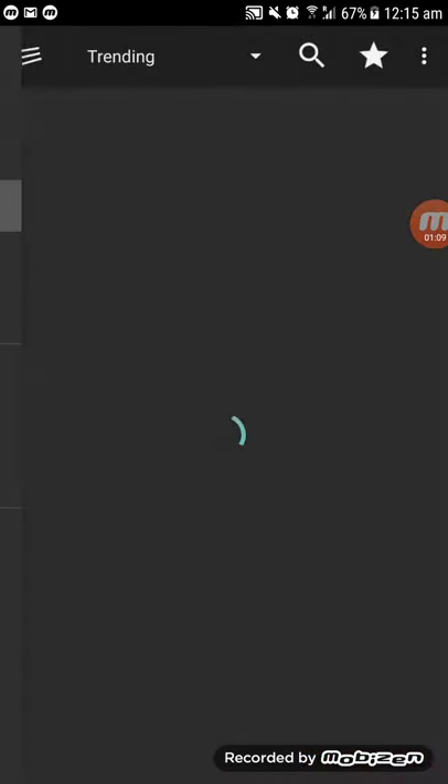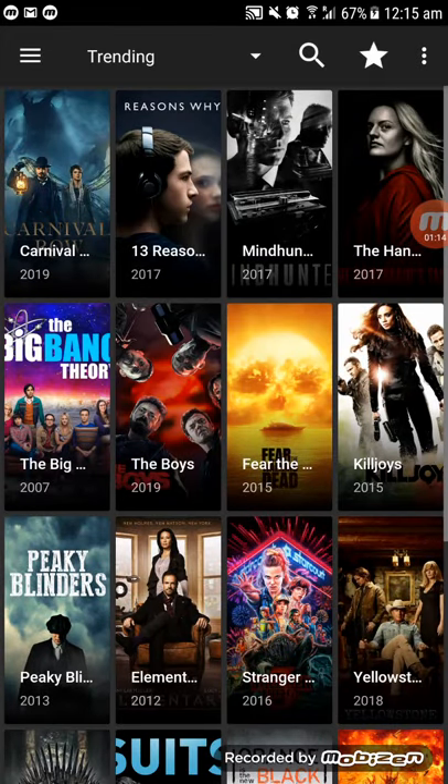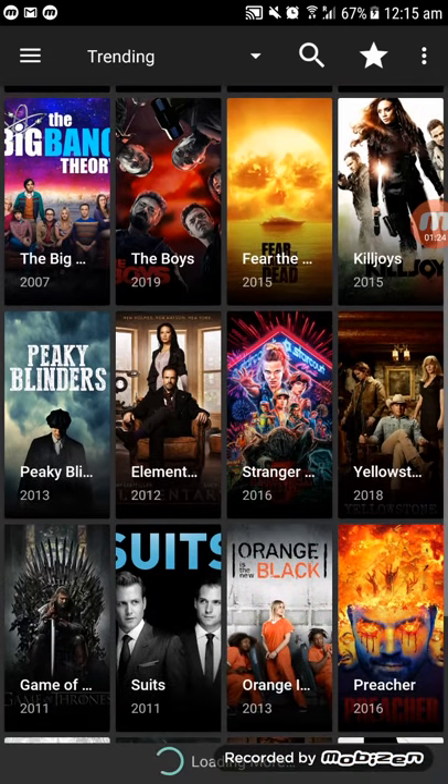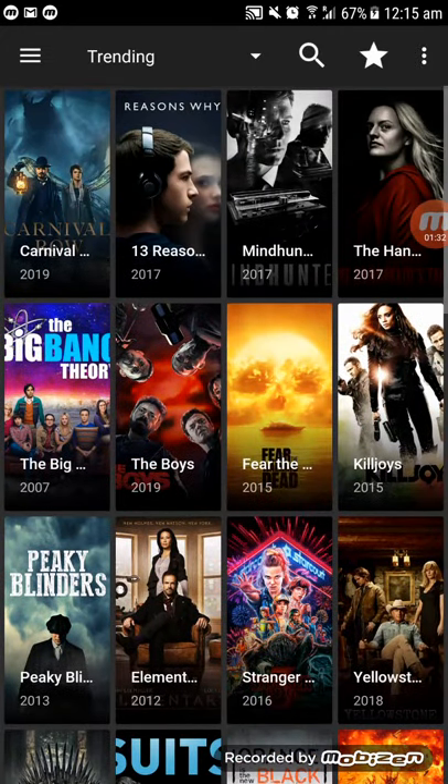The TV shows are always updated — you can watch all your favorite TV shows. That's all I wanted to show you and share with you. Thank you, I hope you like it. Please click the link below to download and install it on any of your Android devices.